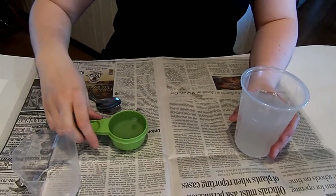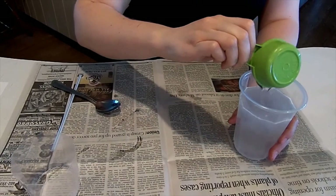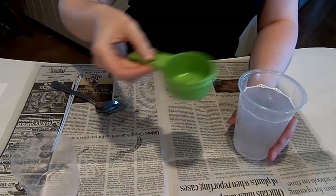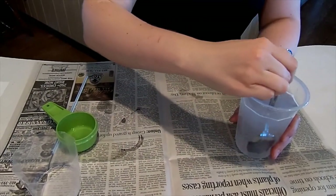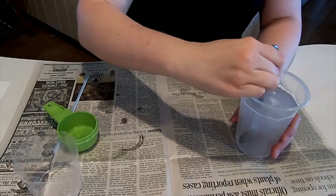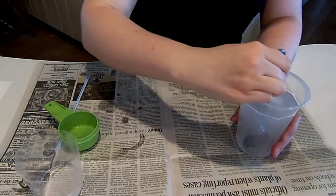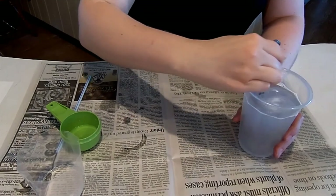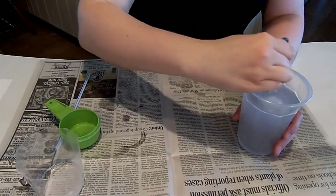And then we're going to add our soap, and then we're going to slowly stir it. We don't want the bubbles to form yet because that comes later. So we just want to have that incorporated in.